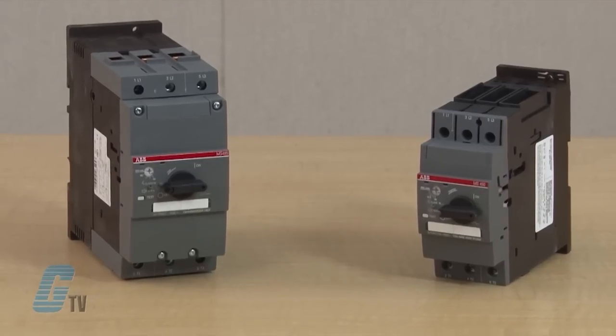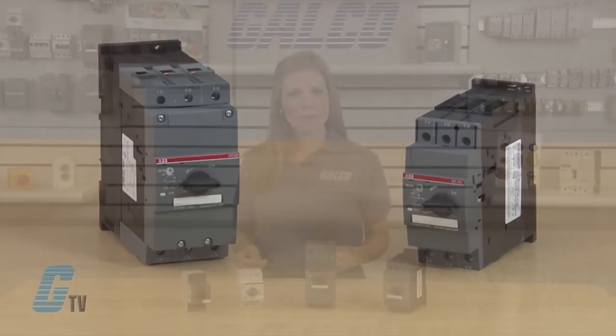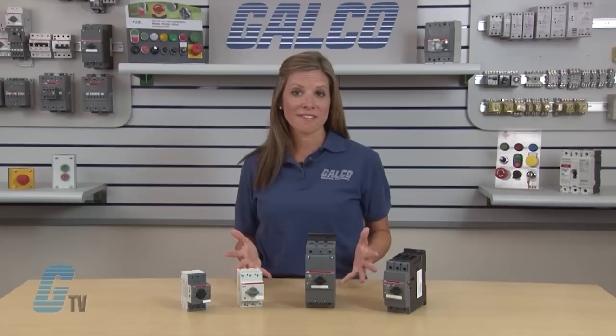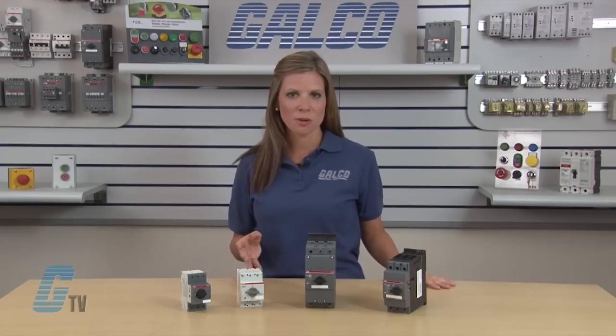The MS Series is also UL listed and CSA certified for group motor installation. Group motor installations offer several advantages when controlling two or more motors over conventional single motor starters.